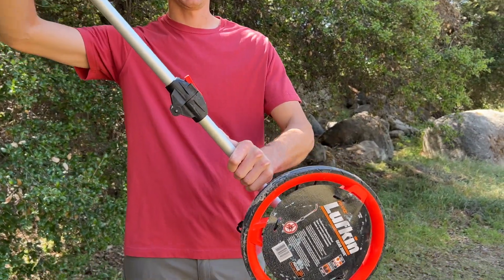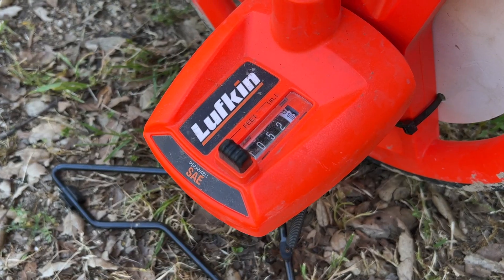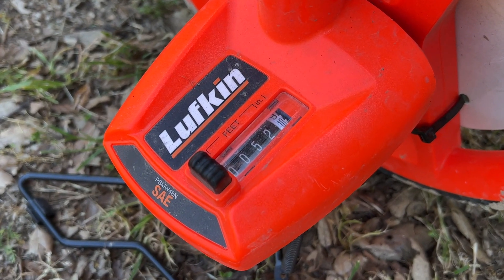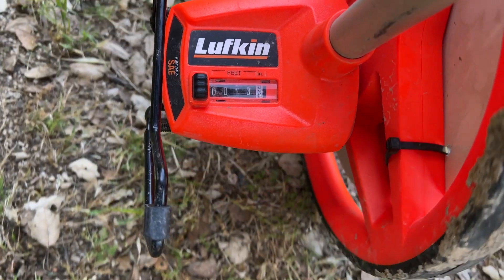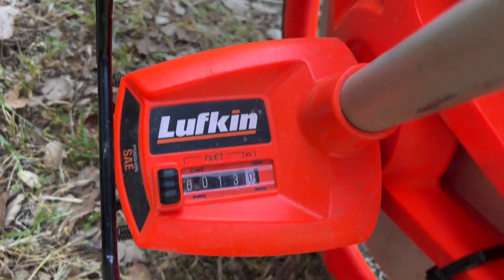This wheel is simple to use. Once the handle is unfolded, hit the reset button and you are ready to measure. This is a SAE model which measures in feet and inches. If you go too far and need to back up, it will count backwards and take away from the measurement.